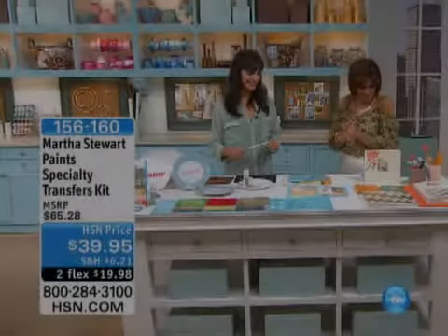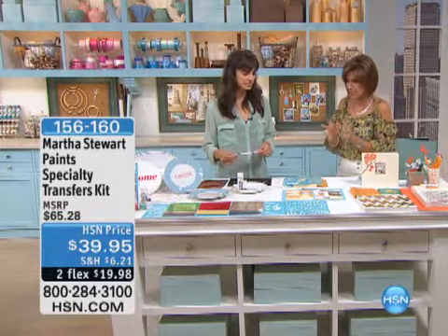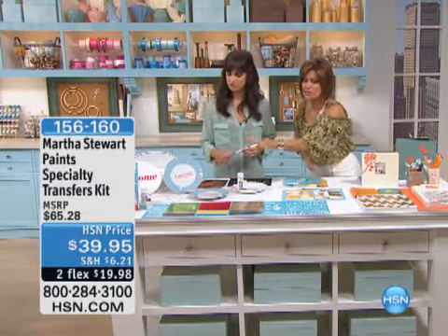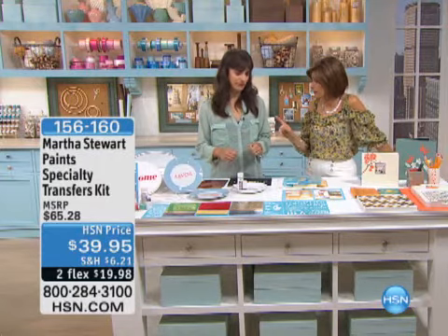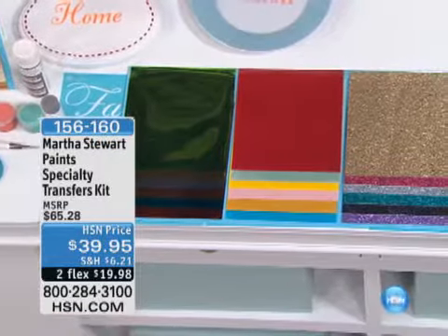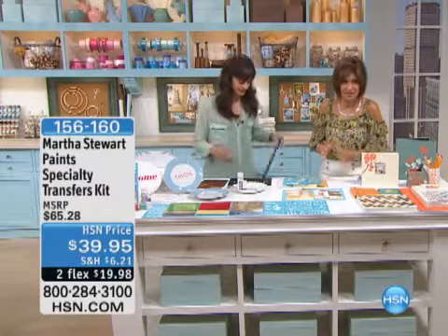Something special for you. This is going to be our specialty transfers kit. And when I say specialty, oh my gosh, the colors, everything you're seeing are amazing. We have never aired this before. It's brand new. The only time you're going to see it today, it's $39.95 and two flex payments. 156-160 is your item number on it.